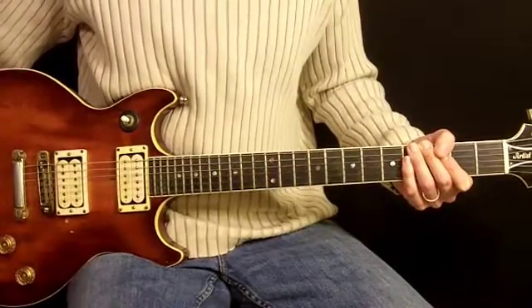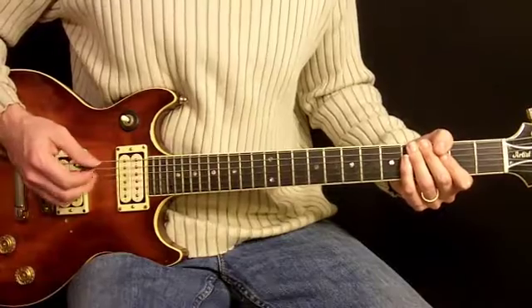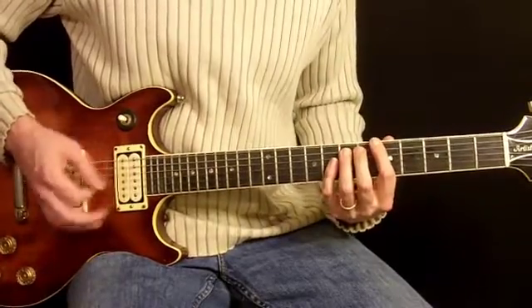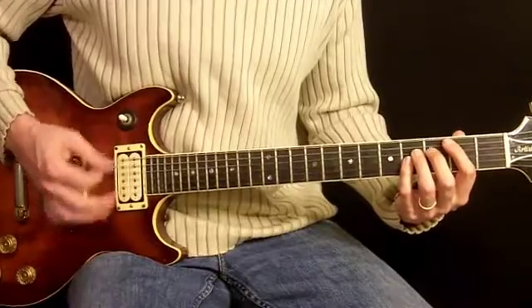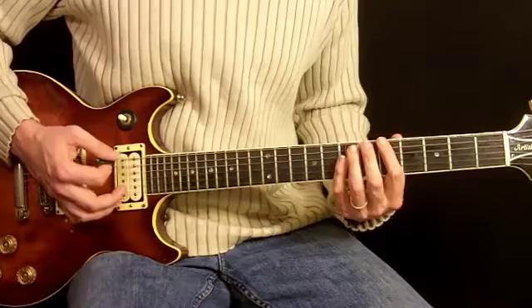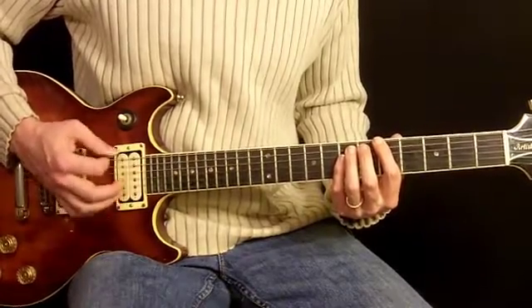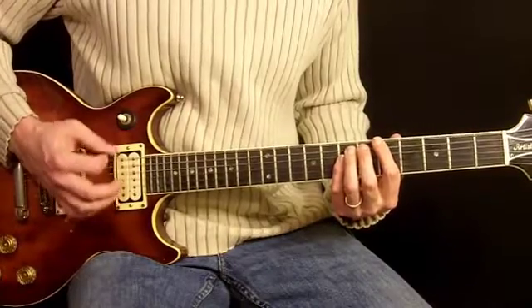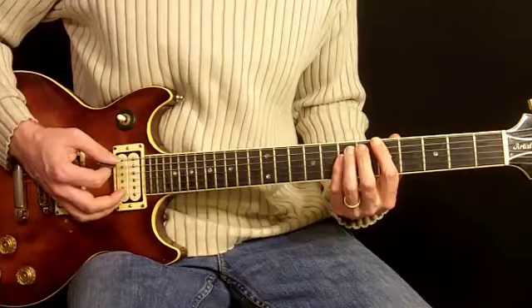This is the second guitar in the chorus. You can kind of hear it in the background — it definitely isn't that high in the mix, but what it does is drive the song along a little more. It's mostly muted notes and notes that are played staccato, barely played, because it's more of a rhythmic part than a melodic part.